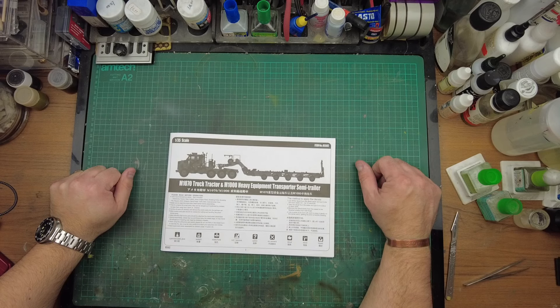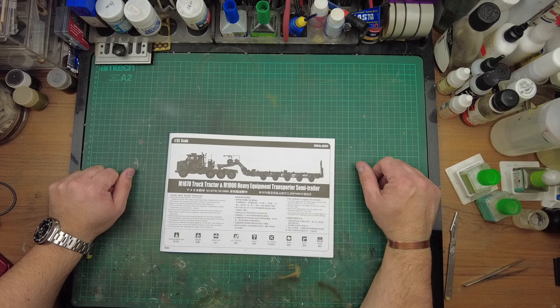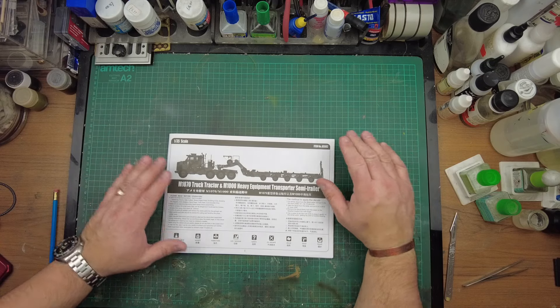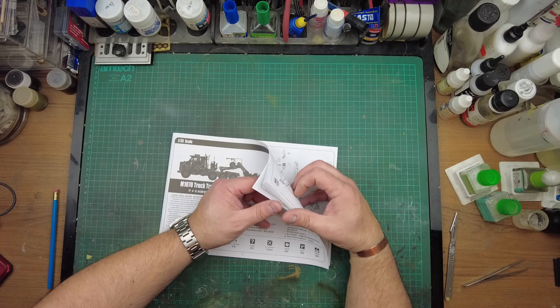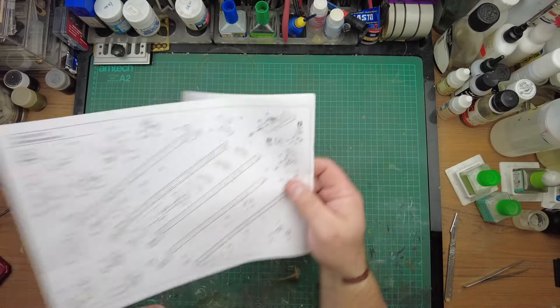Right guys, let's get building. Part one of Hobby Boss's M1070 truck tractor and M1000 heavy equipment transport semi-trailer, or HETS for short, following from the inbox review.